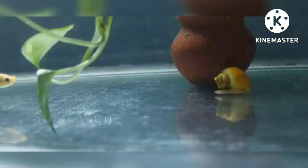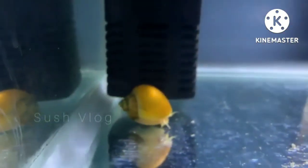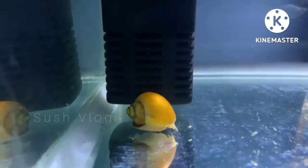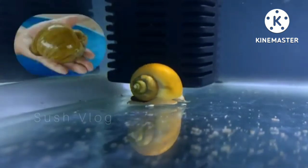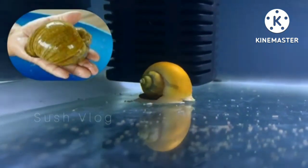When your fishes die, some particles of the fishes remain in the water, which will be harmful for other fishes. But if you put a snail in your aquarium, it will eat those dead decaying fish particles and dead plants, so it will keep the tank clean.